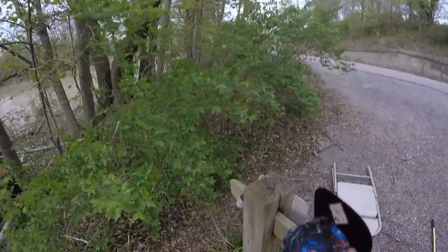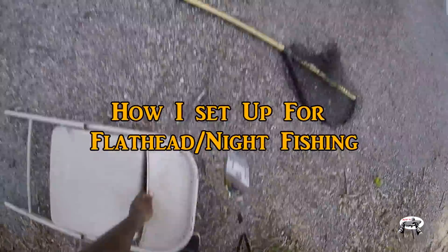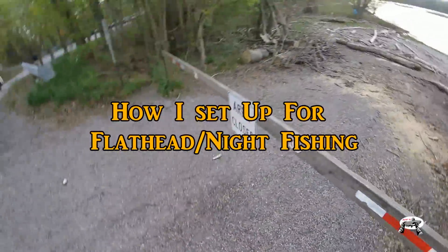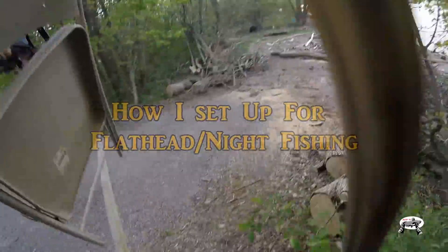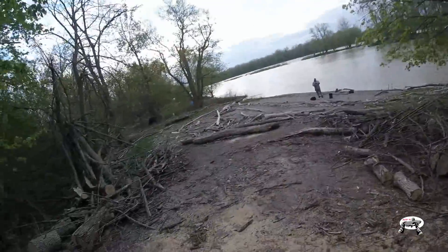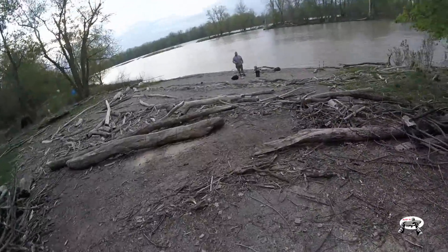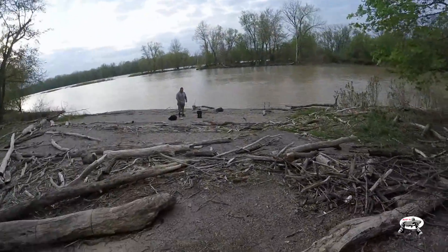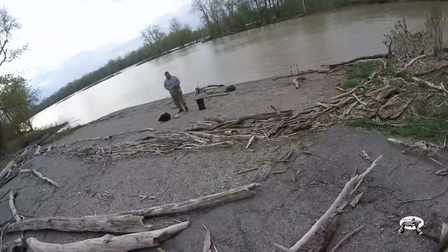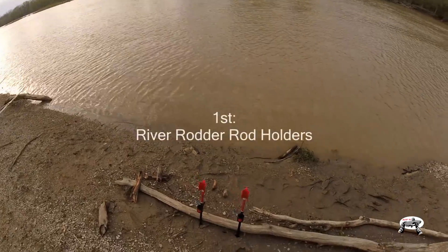All right y'all, welcome! Today we are here because we are going flathead fishing. I'm just gonna call this a night fishing event because we don't know yet — are the flatheads biting? Yes, they are. We just have to get into them. This is my first flathead trip of the year and I'm hoping to make a good one. We just threw a cast net out and caught at least 30 twelve-inch shad.